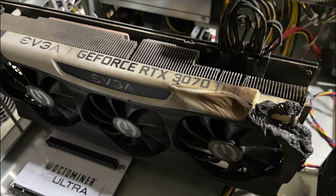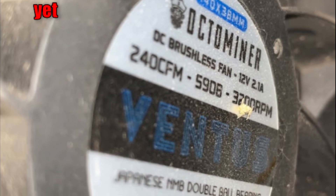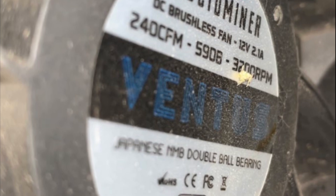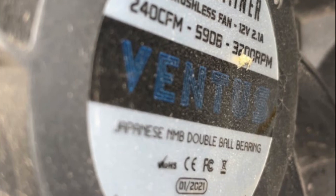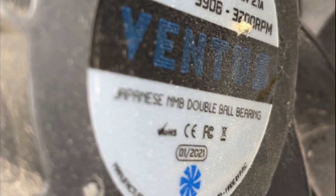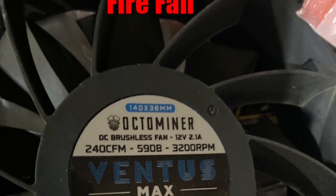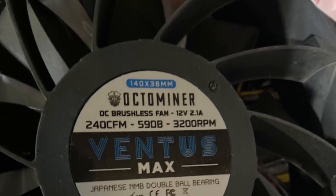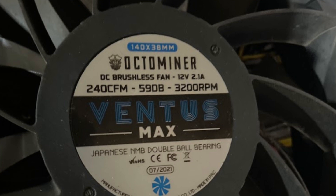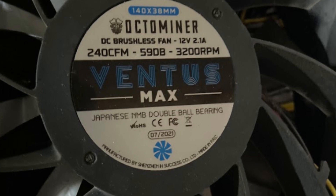Here is the other fan — the one that did not catch fire yet. You can see this one is not a Ventus Max, it's just a Ventus, which is a little more concerning. I was hoping to tie the failure to a specific model, since I hadn't seen a Ventus Max fan in any of my Octaminers. The hub on the failed fan says 'Ventus Max' — same specifications, same motor layout, same bearing layout. So we really don't have any closure or information as to why this let go, which is all the more scary.